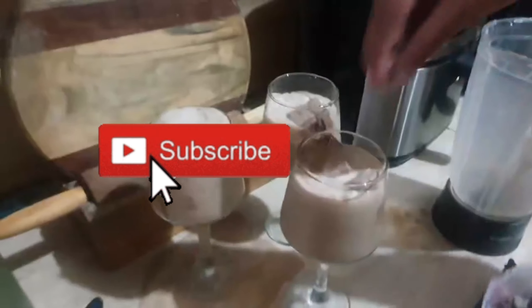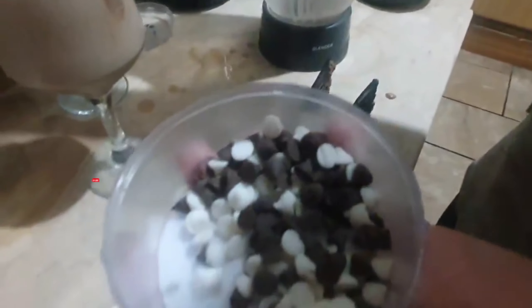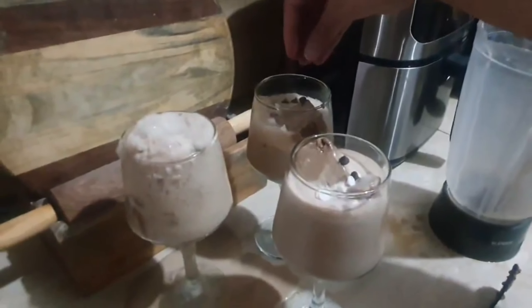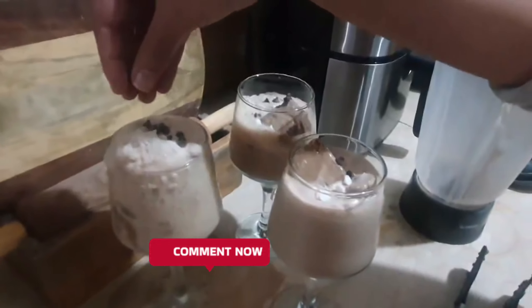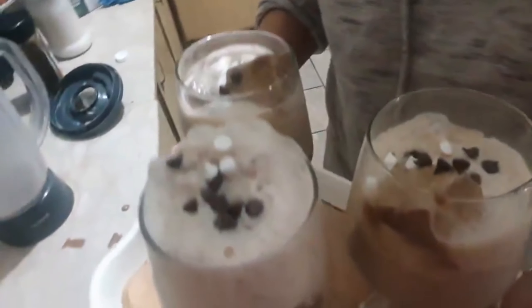It is very delicious cold coffee. I hope that our recipe felt good. Please subscribe to our channel, like the video, and comment to tell us how you felt about our recipe and what you would like us to make next. Take care and Allah Hafiz.